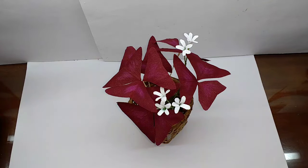Hi, today I am going to make purple oxalis or purple shamrock, a very pretty plant with lovely triangular leaves and white flowers.